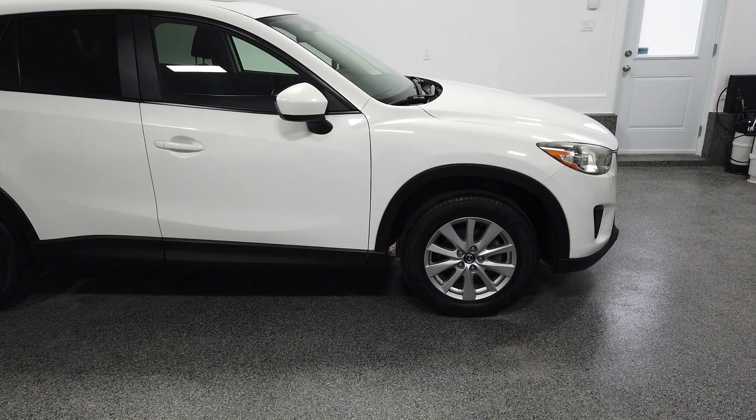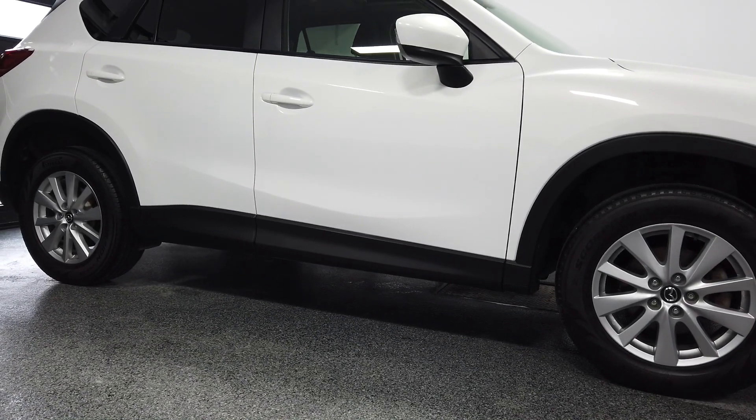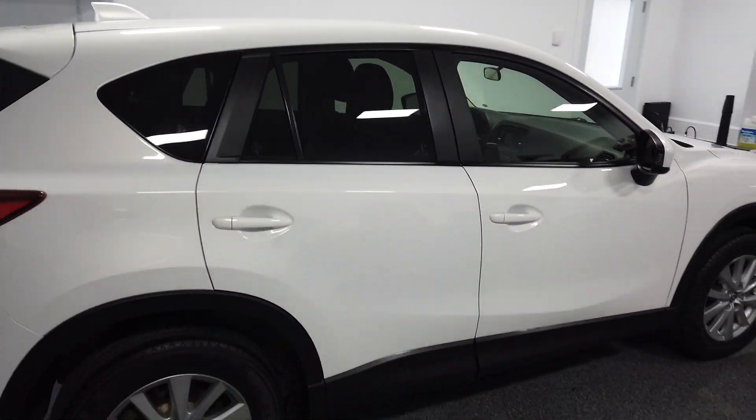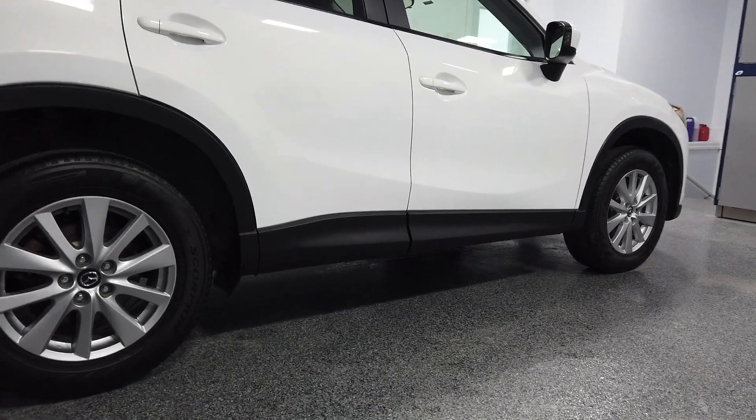As you saw, the results were quite dramatic with Ceratrim from The Last Coat. Very easy to apply, results are beautiful — gives that deep, rich, black look. Not only was the trim restored on this 2014 Mazda CX-5 in fairly good condition, but you can still see the dramatic visual difference. Imagine what it can do on older, more faded trim. It restores and protects from the elements and UV rays, giving hydrophobic properties — water beading, water sheeting, and self-cleaning properties.